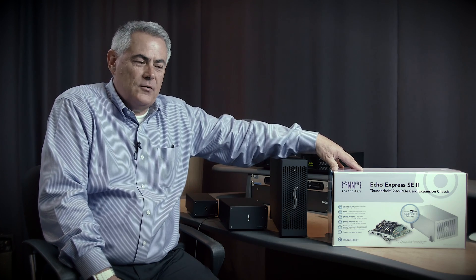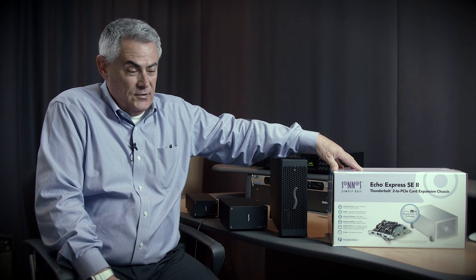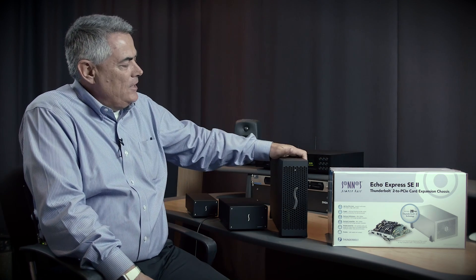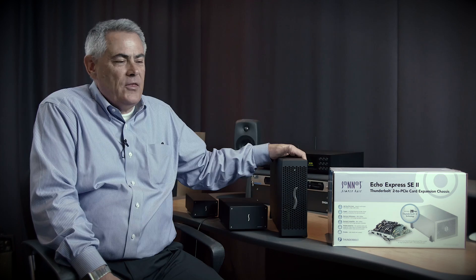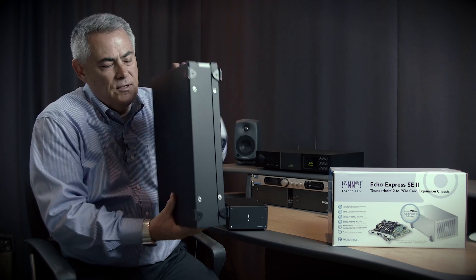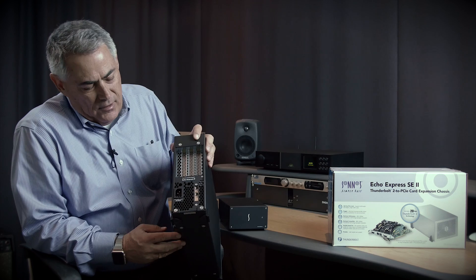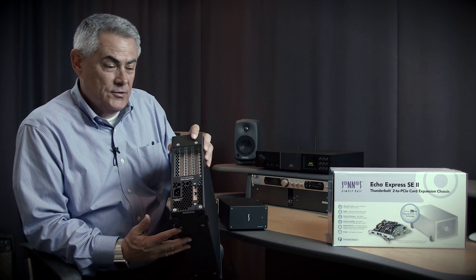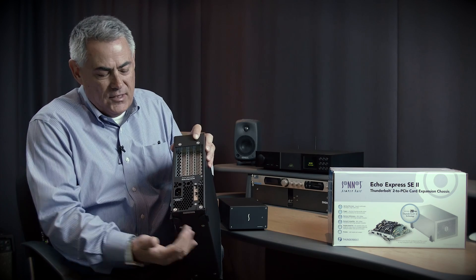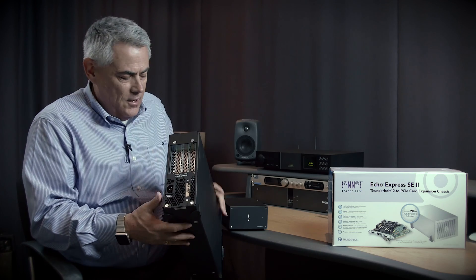So even though there's a need for one card, having a dual-slot chassis makes a lot of sense to provide for something else that may come up. Moving on to the Echo Express 3D and 3R — they're identical in that they are three-slot chassis. The 3D is distinguished by having an internal power supply, whereas the SE1, SEL, and SE2 use an external power supply. It has a built-in power supply and supports three full-height, full-length cards.